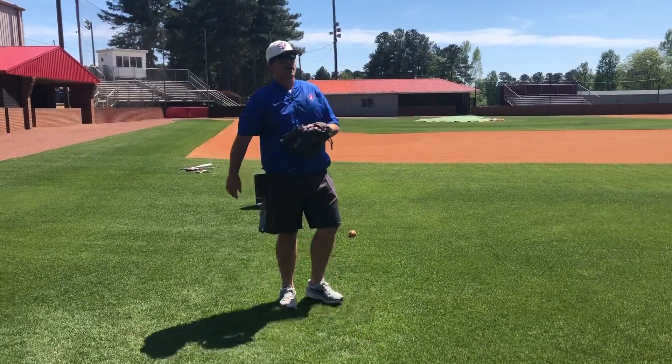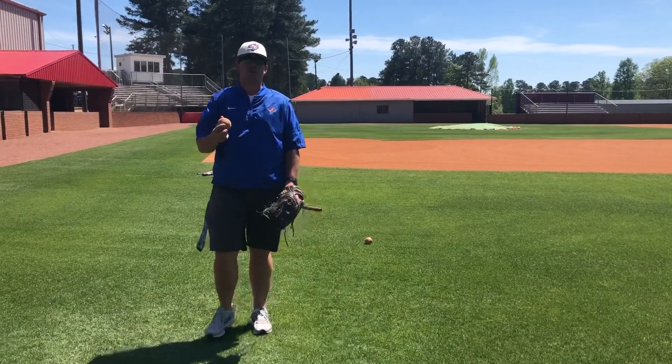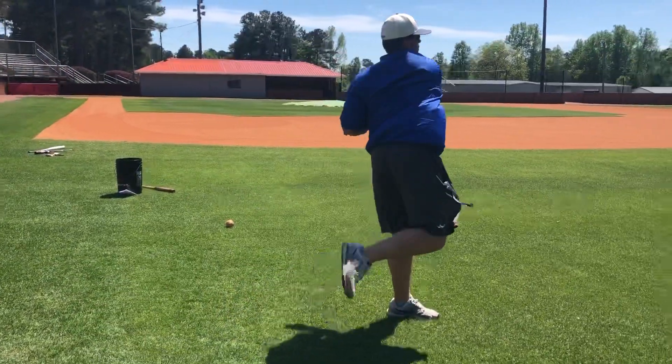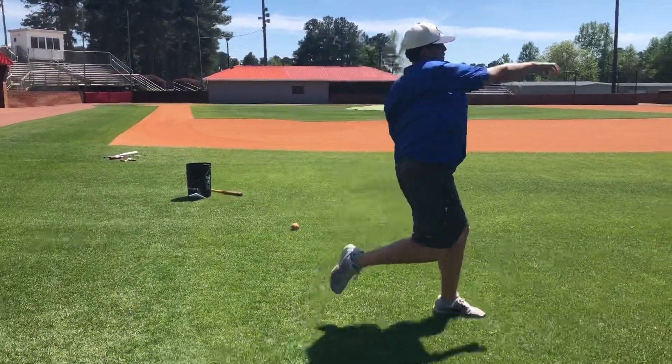Now ease your way back a little bit. Take a couple and you're just gonna shuffle and throw. Shuffle, throw — shuffle, throw.